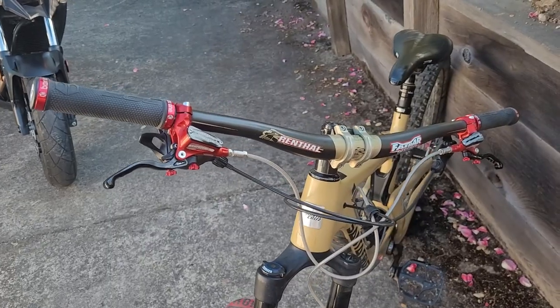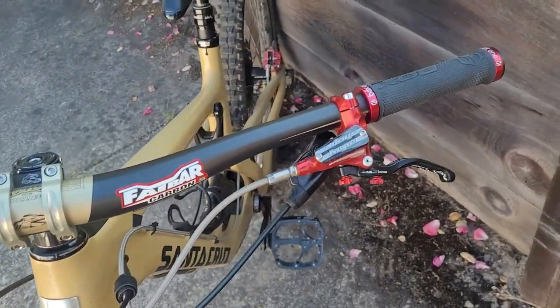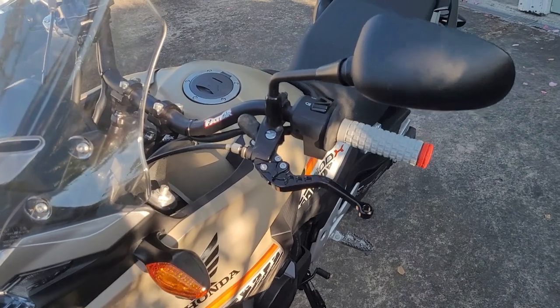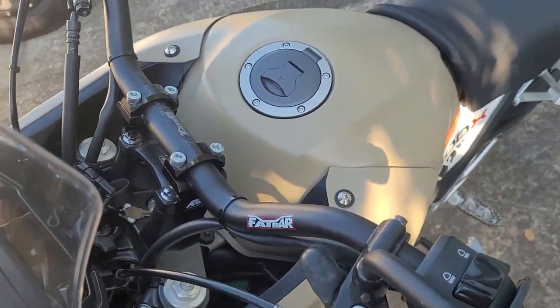I really like the Renthal Fat Bars on my Santa Cruz Nomad mountain bike. They're very comfortable and they just look cool. So I decided on the Renthal 609 RC High Fat Bars.